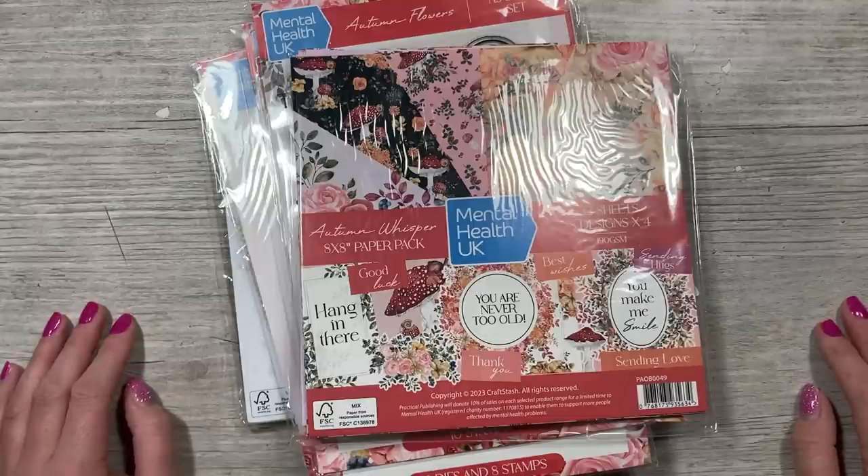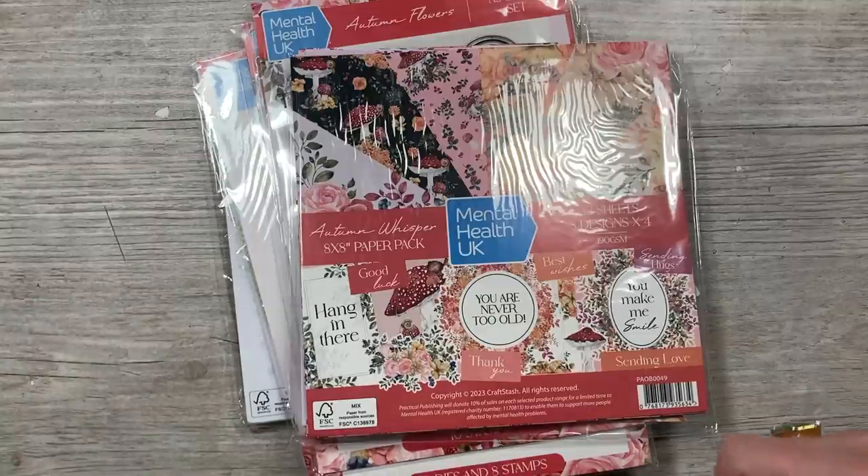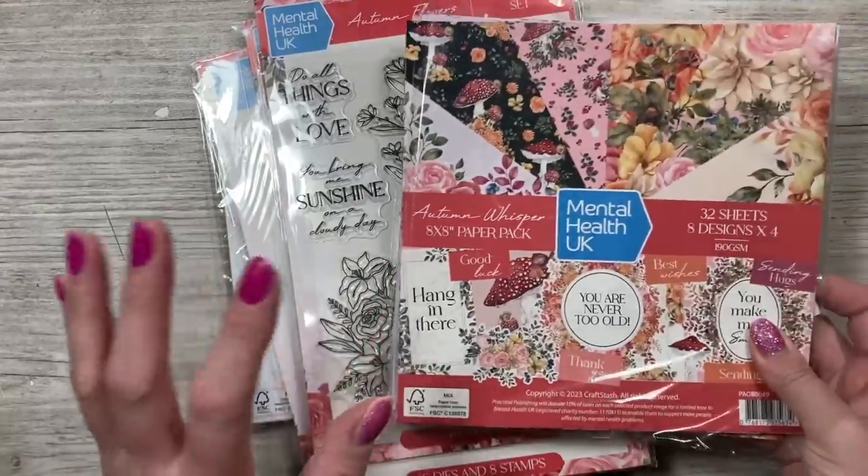I thought I'd make a fun fold card — a pillar pocket card, something like that. I'm going to be using the gorgeous Autumn Whisper collection.